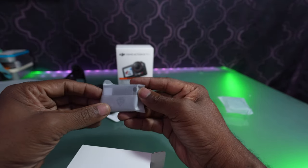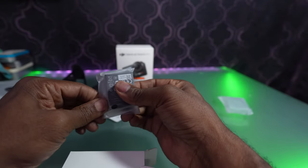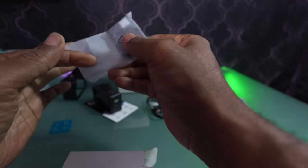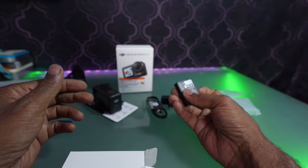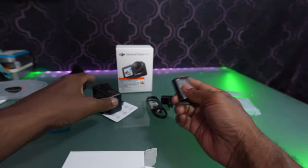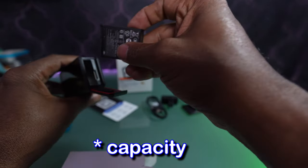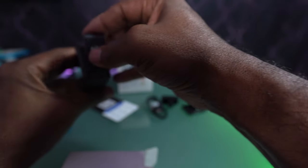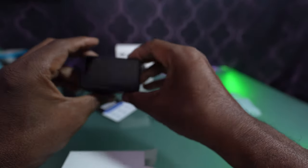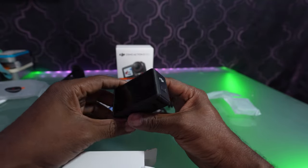Next up we have the battery. Batteries are the same form factor from the previous three models — so the 3, the 4, and the 5 all use the same battery. They might have a little bit more capacity, but they're all interchangeable. So if you have one of the previous ones, you don't have to worry about finding batteries. These batteries are really easy to get.